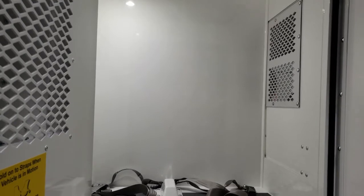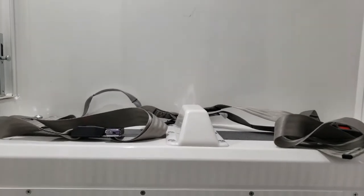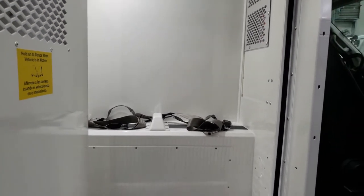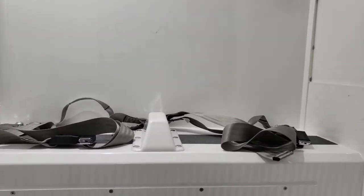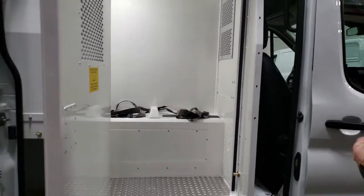In this compartment we have a cheek shock in the center. Those are shipped loose with the van — they do not need to be installed if you want to keep this as one large single compartment, whereas now it is set up as a two-compartment vehicle. Standard on all of these are the seat belts and grab straps, to make sure the occupant is always secured while in transit.